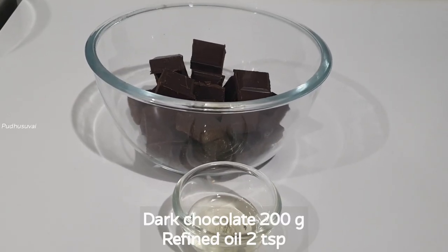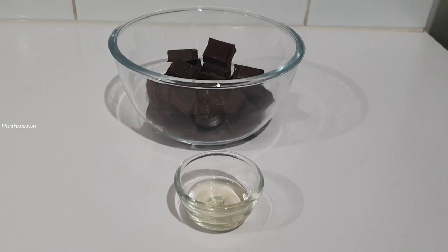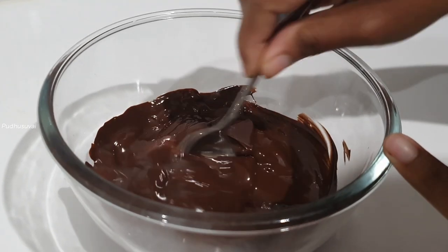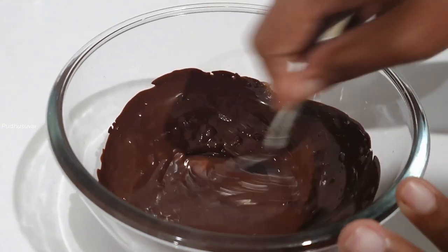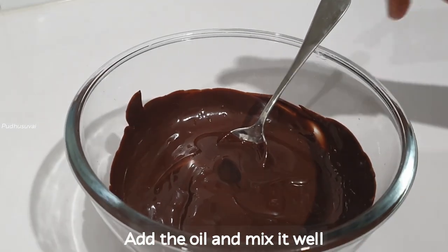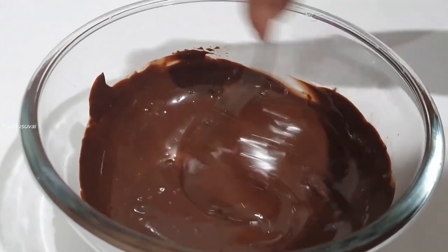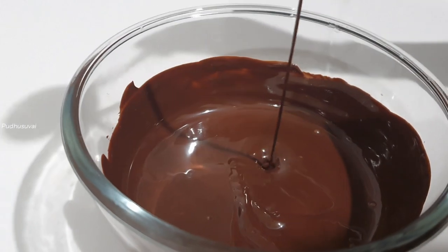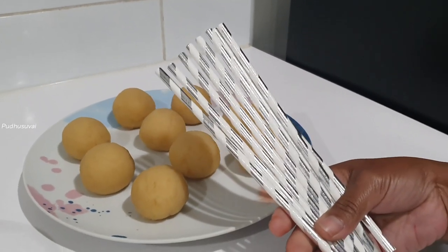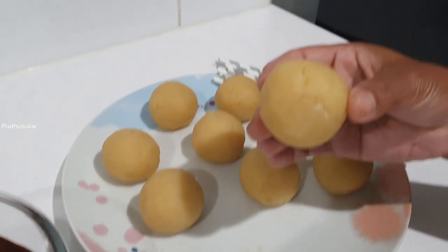Now we are ready to dip the cake pops. We have 200g of dark chocolate. Add 2 tsp of refined oil. Melt the dark chocolate in the microwave for 2 minutes. Mix the chocolate with oil. Take the cake pops from the freezer and insert the lollipop sticks.